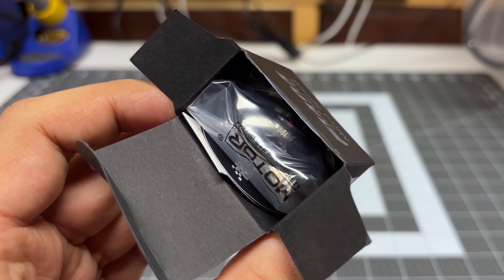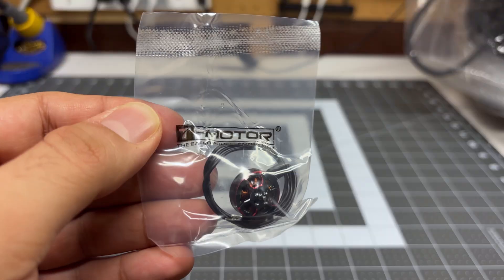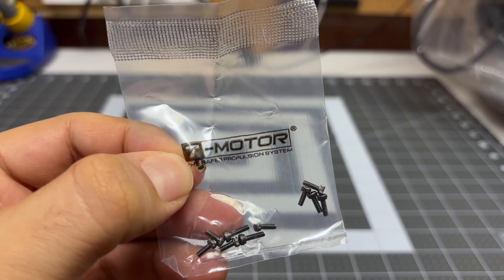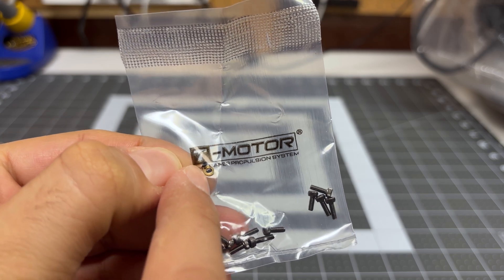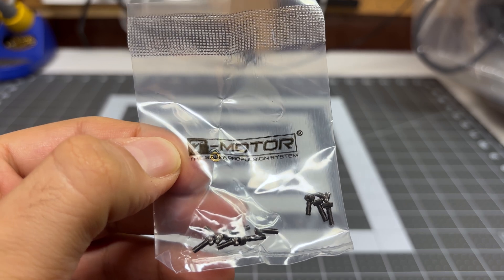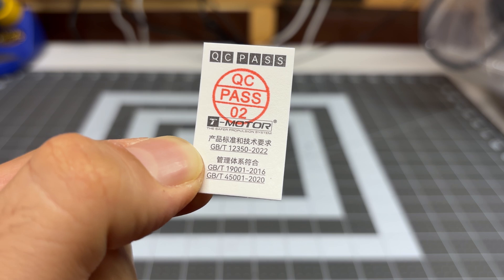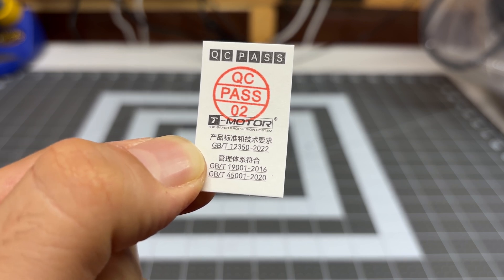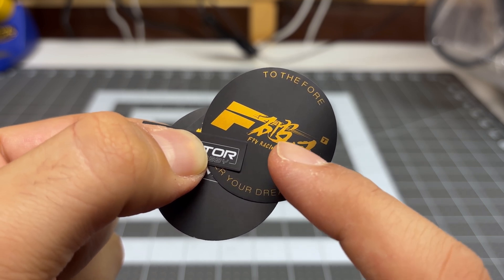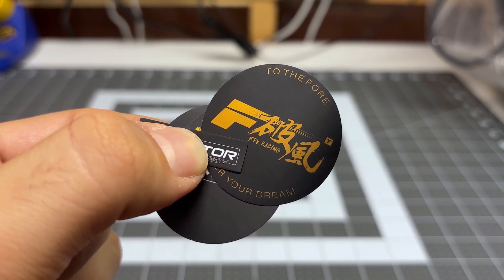This motor comes packaged very nicely in a little box. Inside the box we have some bags and some paperwork. The first bag is the motor itself. In the second bag we have two different size screws, and look at that — we've got an extra bushing along with an extra C-clip should you want to or need to service these motors. T-Motor is the only motor manufacturer that seems to include the extra hardware. Next we have a QC pass label, which means we're getting a quality motor. Finally we have some stickers, and this golden sticker says 'to the four' — I don't get it.